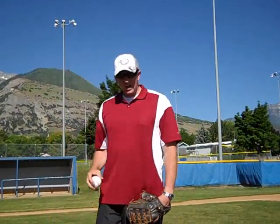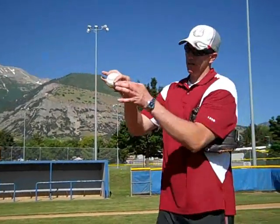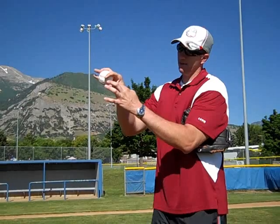First of all, let's talk about the grip. What I like to do is make sure my thumb and middle finger split the baseball in half. I actually throw more of a C change — it's close to a circle. This is going to be a C change because my index finger and my thumb make a C. That's a real circle change.